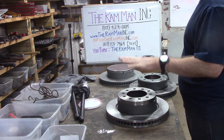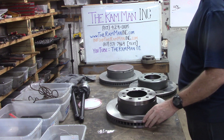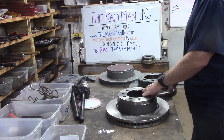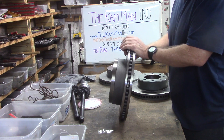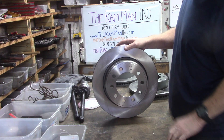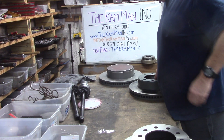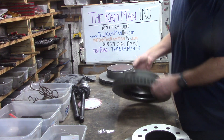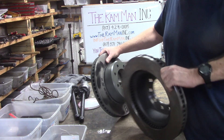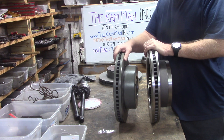Right here we have a 5500 rotor — about 15 and a quarter inches, 10-bolt. And this is a 3500 rotor. So here's the difference in them side by side.